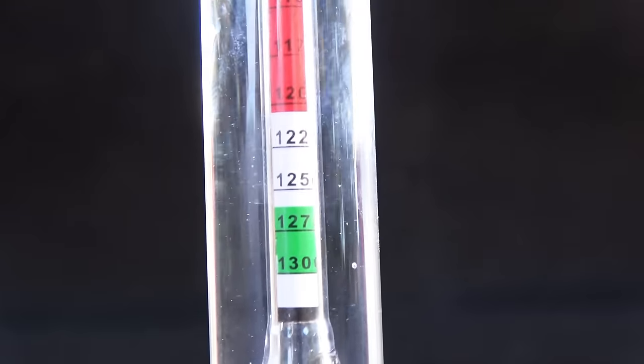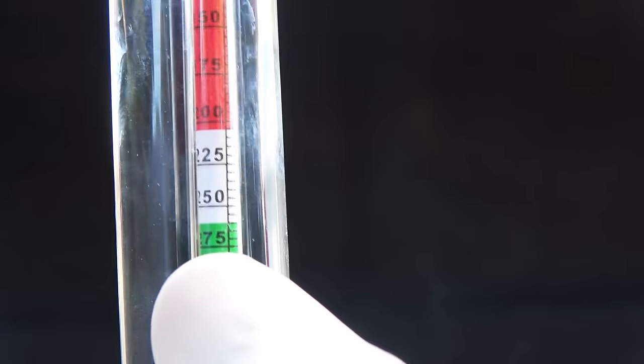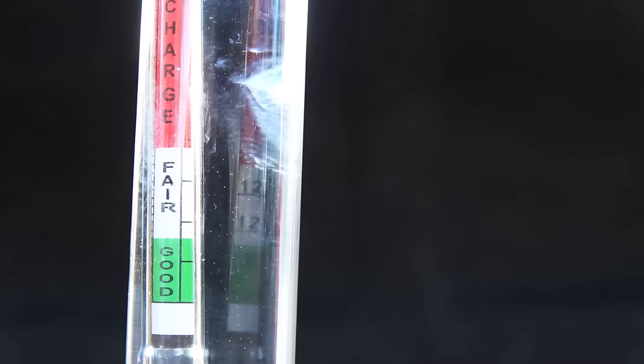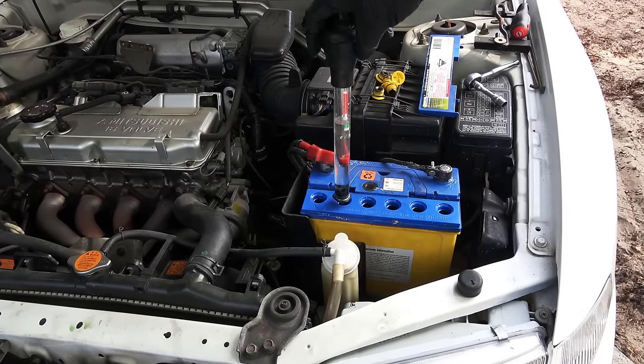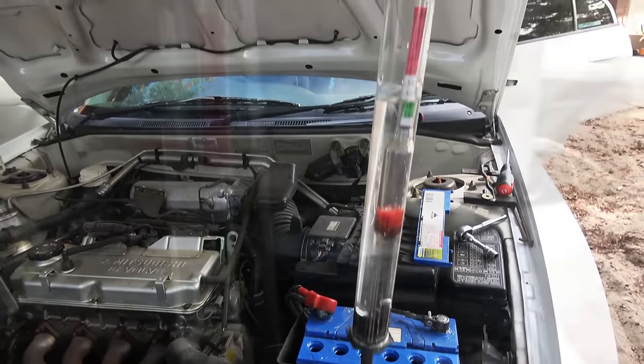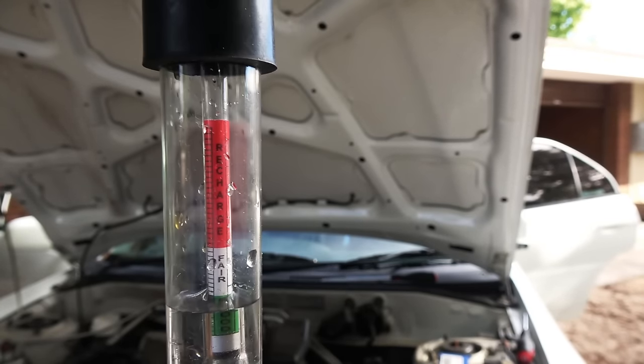Now we have the third method of testing a battery: using a hydrometer. This device measures the specific gravity inside the battery. You want a reading of 1.275 or above in each cell — any lower than that means your battery is going bad. As you can see in this battery, we are just on the margin, which means the battery is about to go bad.